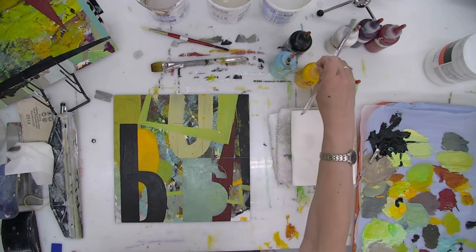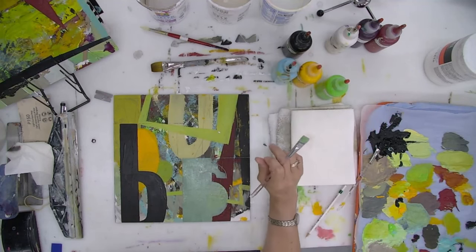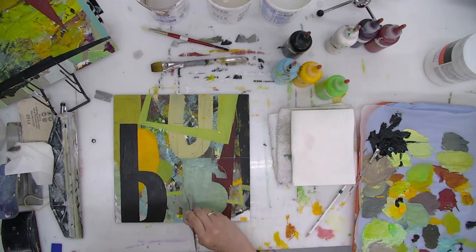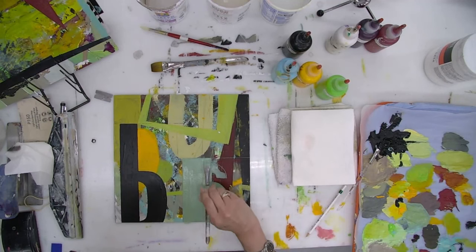This probably has cadmium in it — yellow-orange is going to be opaque, aqua is opaque, perma green light is probably semi-transparent, black and white are opaque, the purple is opaque, the cadmium red deep is opaque. So I have a lot of opaque colors in here, which means I definitely like the contrast between opacity and transparency. But when I sand, that's a form of transparency, so maybe that's why I'm not too concerned about the colors I began with.